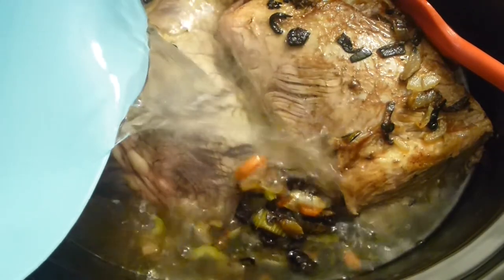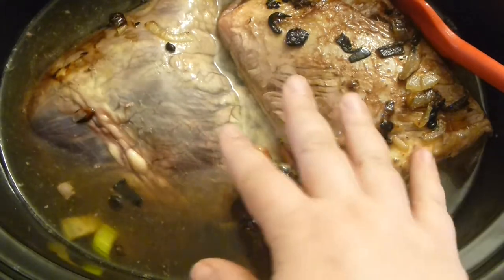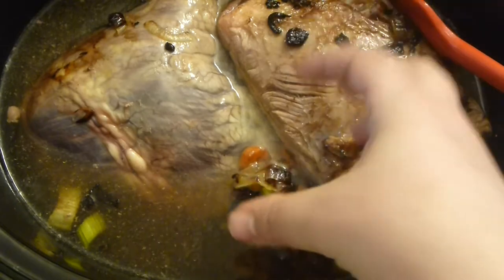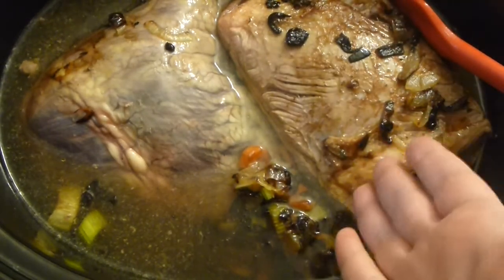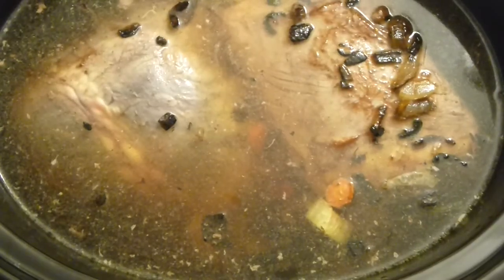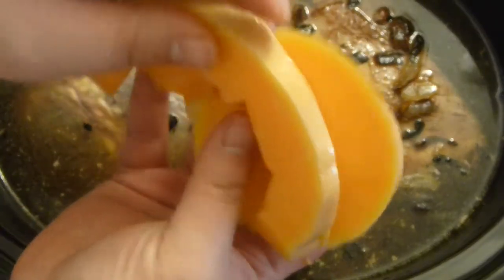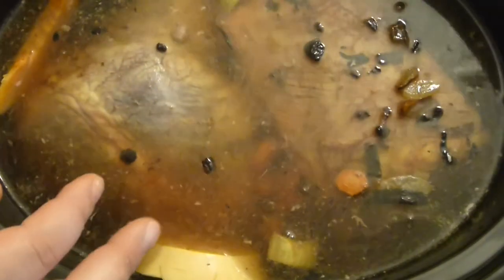Cover the meat with warm water. You can use broth, but I like to use water because the meat gives so much flavor to the juices that you really don't need broth — this becomes the broth, and it's way cheaper than using pre-made broth. I'm adding butternut squash and not even bothering to peel it, because you can eat the peel of butternut squash — it's the only squash where you can actually eat the peel.